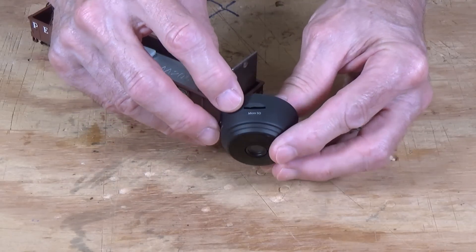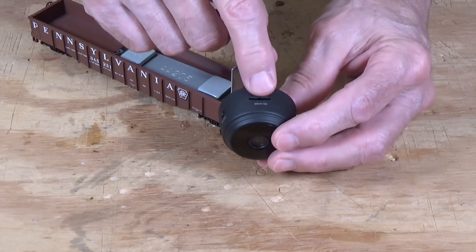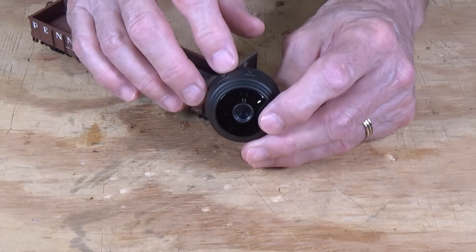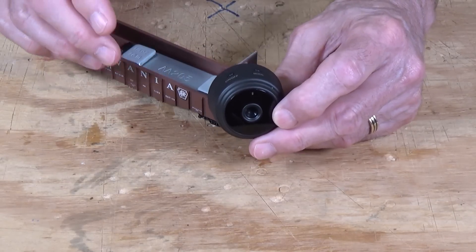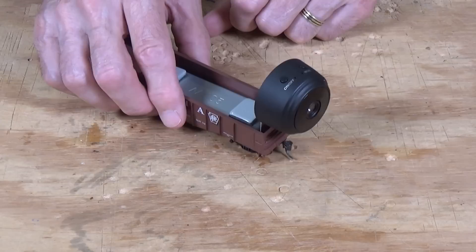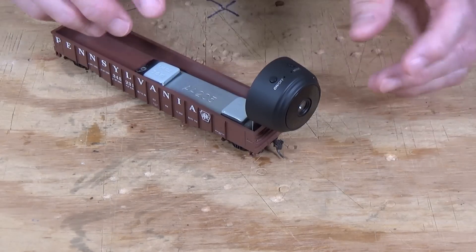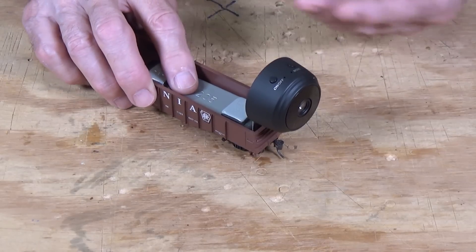Over here is a little slot for an SD micro memory card. So theoretically, you should be able to insert a micro memory card in here and record movies or video or photographs directly onto that. Unfortunately, that SD card does not work — there are a lot of things about this that don't work the way they're supposed to. But I'll get into that in a minute. One of the neat things about this — this is the lens right here. You can set this on your camera car and you're ready to go, because it's magnetic. It's got a magnet in here somewhere. So as long as you've got something steel to attach it to, it's going to connect right like that. So you don't have to worry about how you're going to mount it.